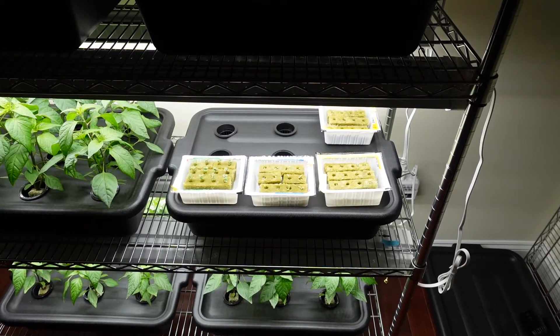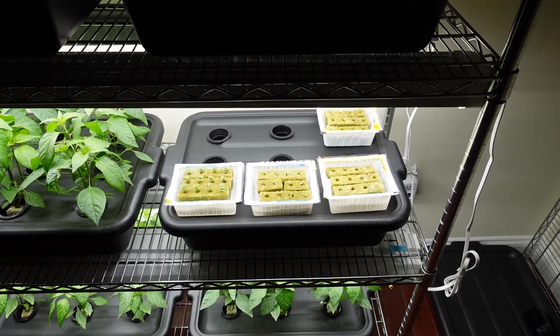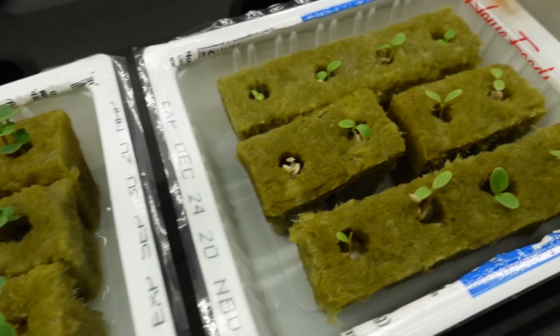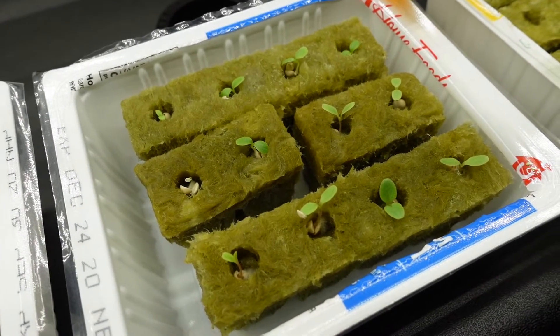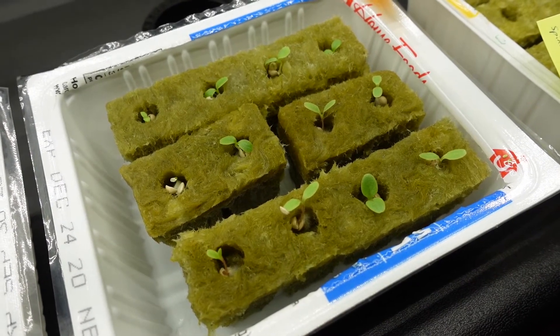The way I propagated my lettuce seedlings was to use rockwool cubes soaked in a nutrient solution and placed in reused tofu containers. During the first few days, I had a lid on each tofu container to maintain high humidity, and that was to ensure high and uniform germination.